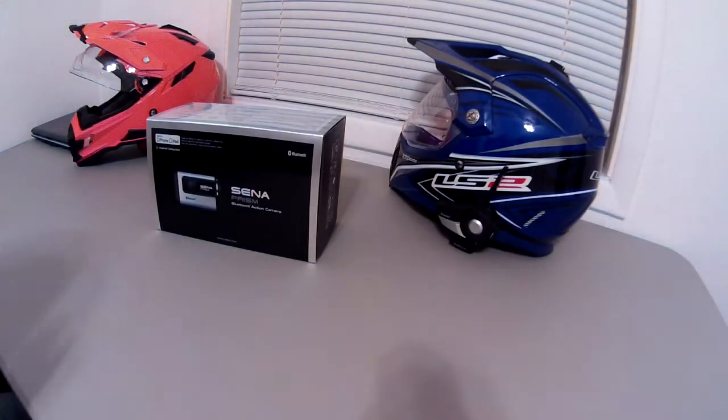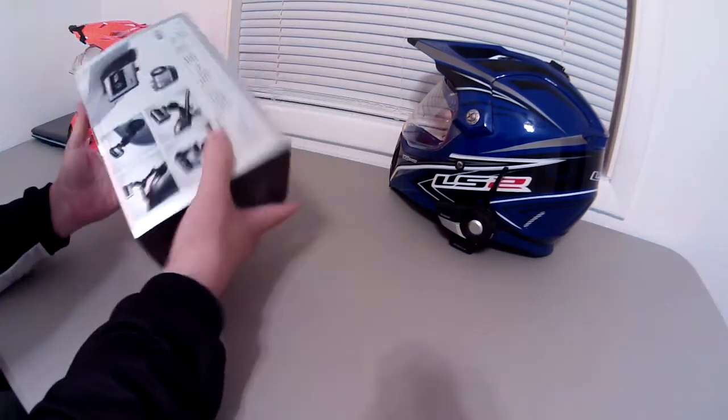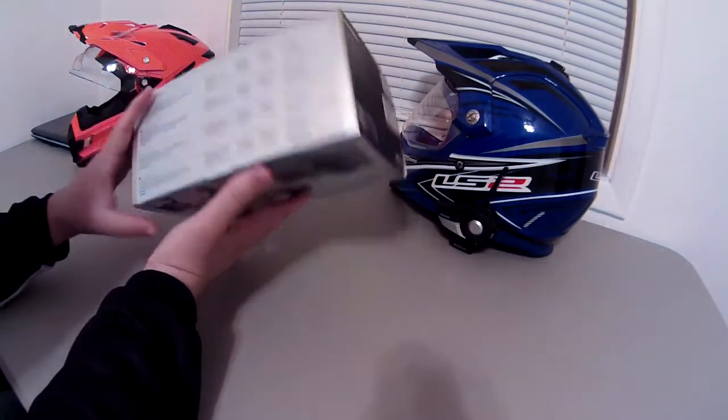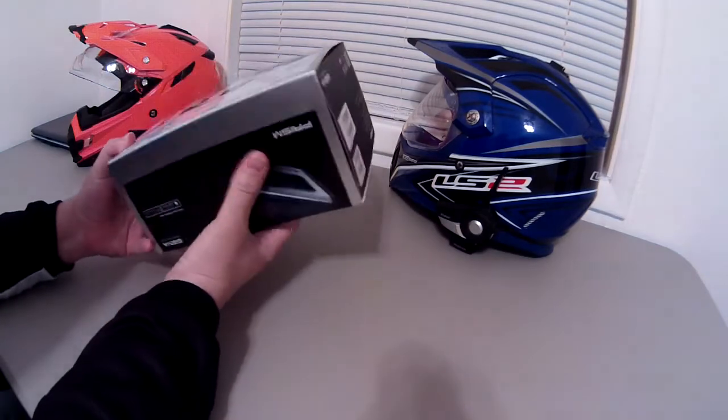Hey guys, Jacob here, and we are doing a quick look and unboxing on the Sena Prism. I just got this camera from Sena and we're going to be doing some testing on it before a full review comes out, so I'm not in any way ready to really comment on the quality or anything yet. Packaging looks great, it's got all the specs on the side and shows a bunch of the mounting options.